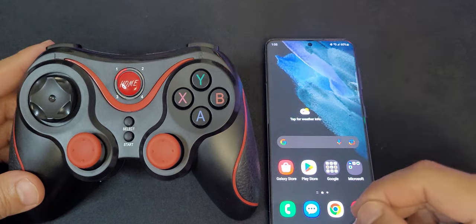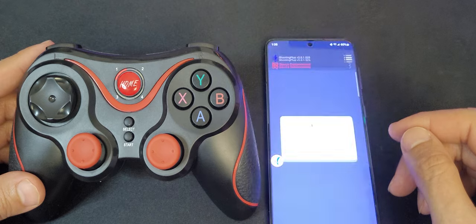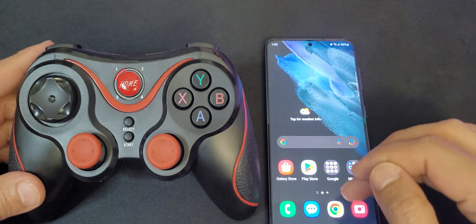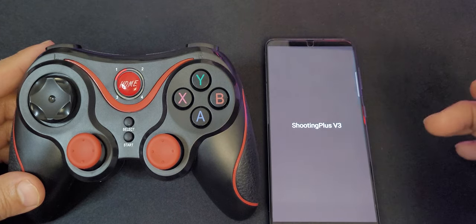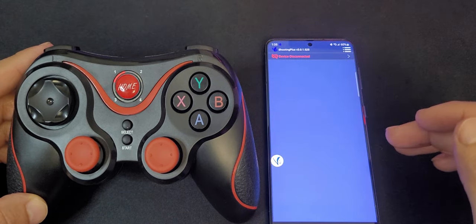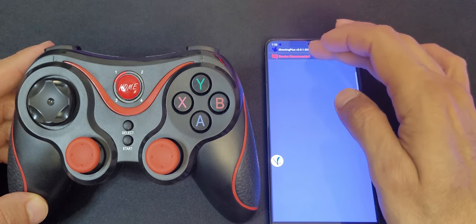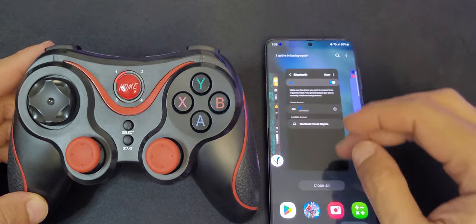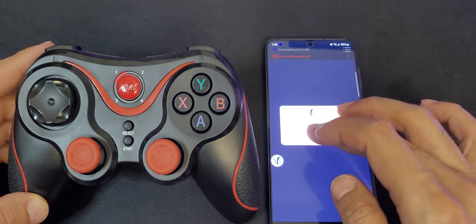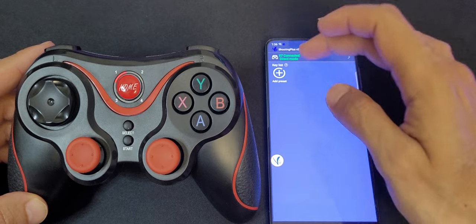Let's go back to the application. The app closed on me — that may happen to you, but it was working fine before. Let's see — it's showing connected. I'll close it, reopen it, and there we go.